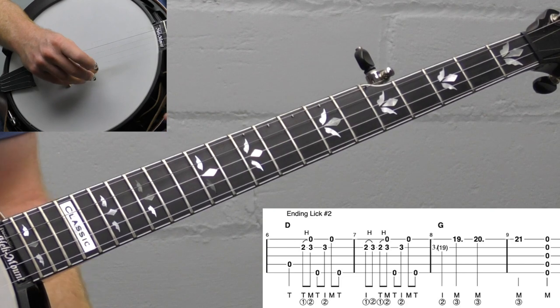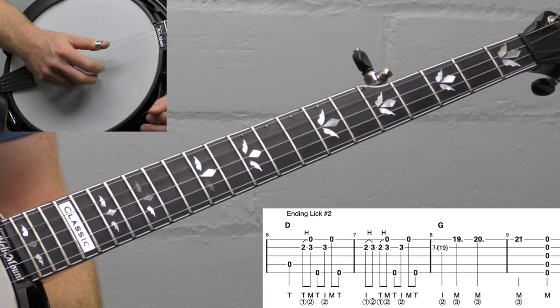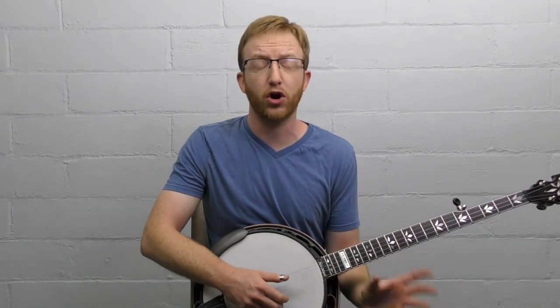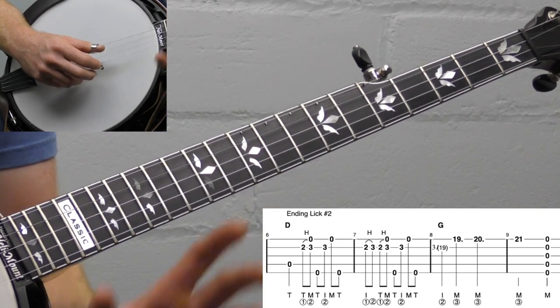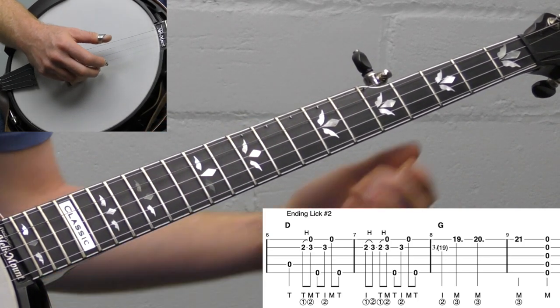That's lick number one. Let's jump into lick number two. I use this one on a faster song like Foggy Mountain Breakdown or Shuckin' the Corn — anything at a faster tempo. I will preface: this one is a little bit harder to tab out. To get it exactly how I play it, it was really difficult to capture the nuances in the tab. So I want you to play along with me and follow along. I'll show you the parts in the tab to be more careful with, but certain parts just don't translate that well to tab.